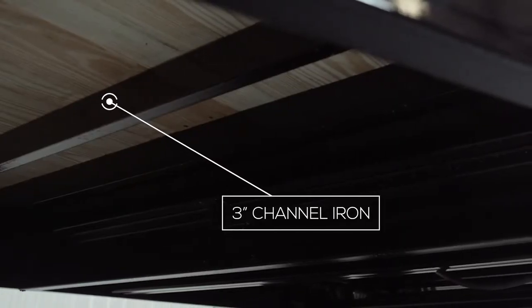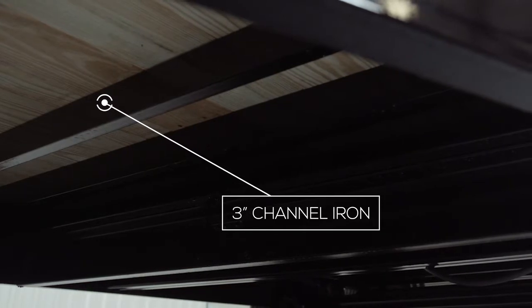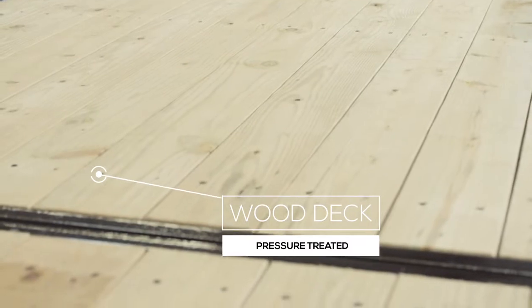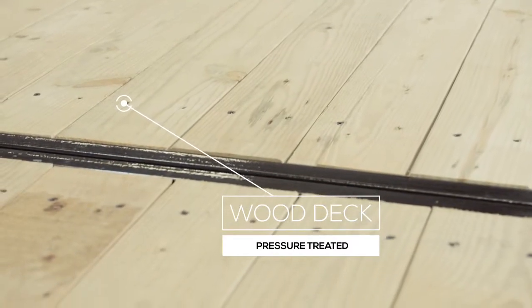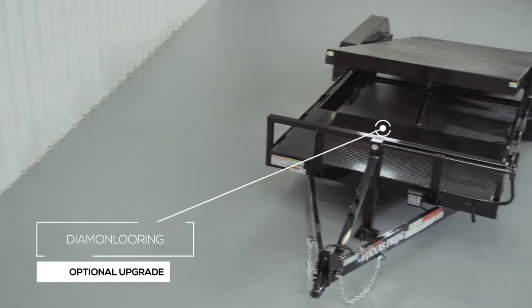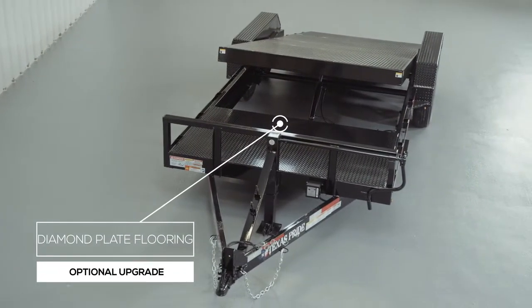The cross members under the deck are three-inch channel on 16-inch centers. Many other trailers this size use a lighter angle iron for cross members and place them on wider spacing, but we feel there should be plenty of support for varying loads. The decking is pressure treated lumber and is fully screwed down to the cross members ensuring that it lasts for years of use. We also offer an upgrade to diamond plate steel flooring as well.